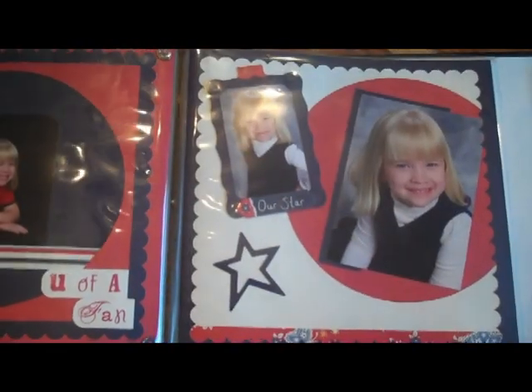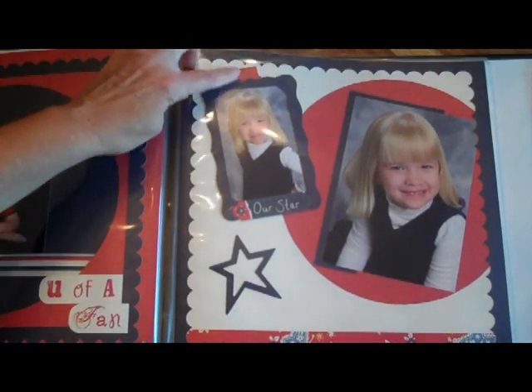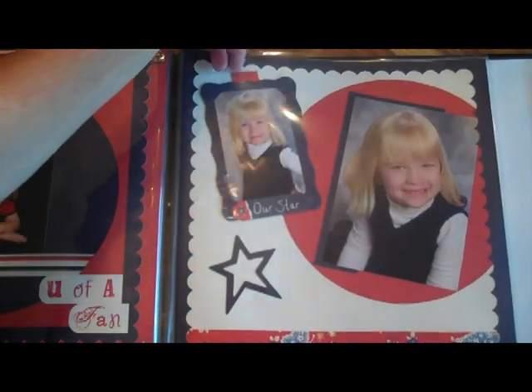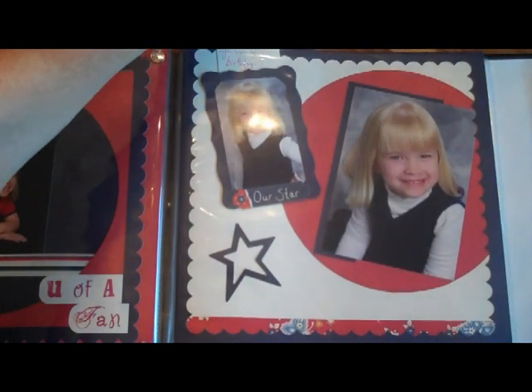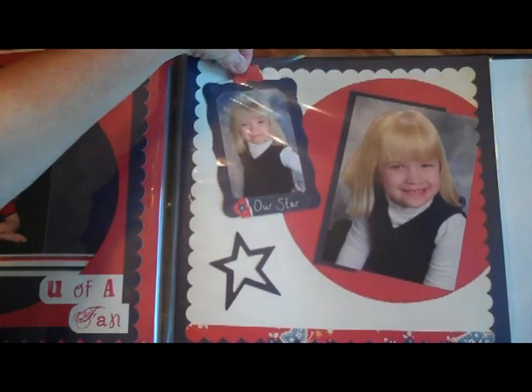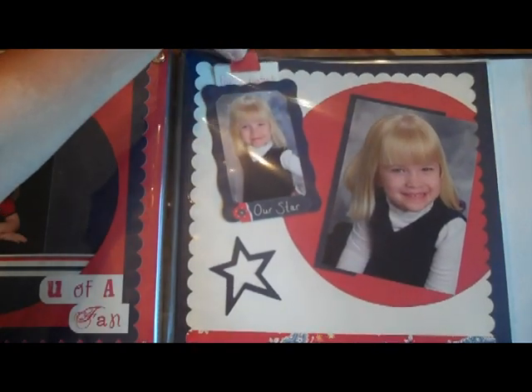There are lots of different styles of scrapbooking, so as you discover what works for you, you can pick and choose what you want to incorporate into your own scrapbooks. Here's another example of a hidden pocket behind the photograph — I just popped up that whole frame and then had journaling behind there. The little tag on top lets people know to pull that out.